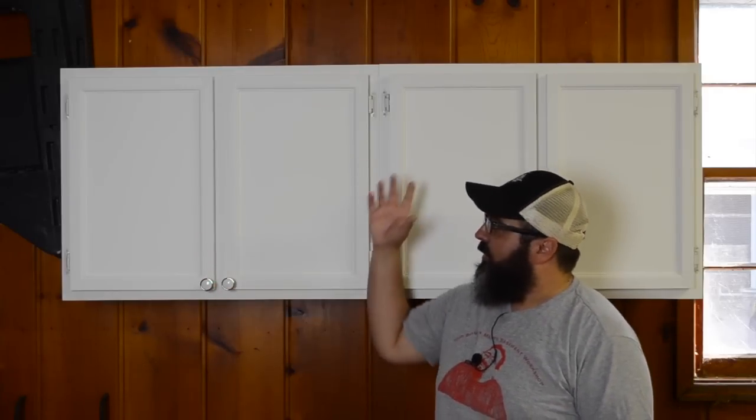On today's episode is the second part of the simple cabinet construction. It really is simple — scary simple, to be quite honest with you.